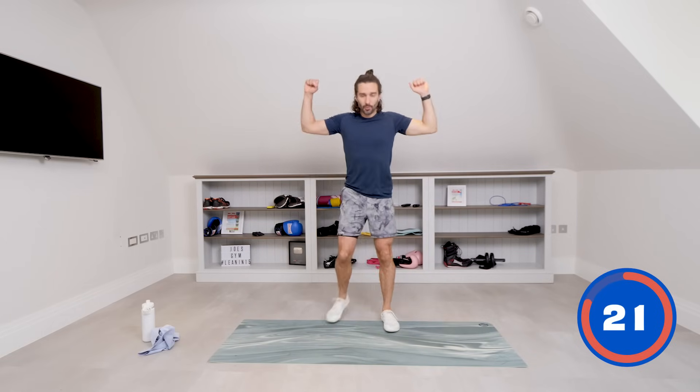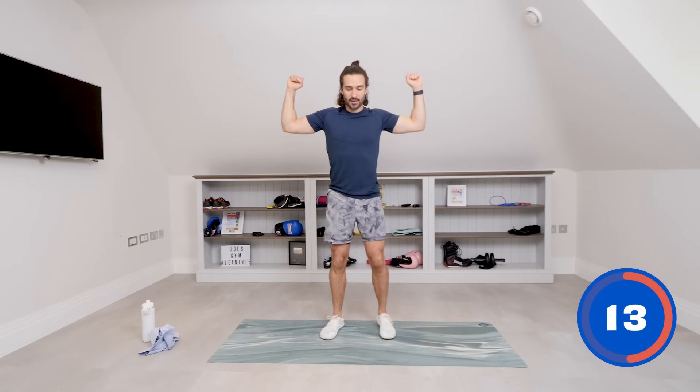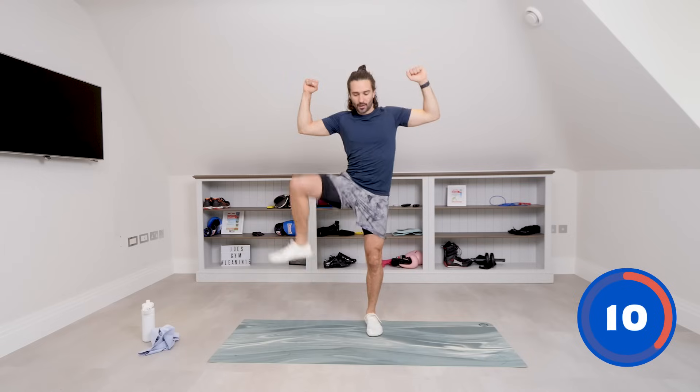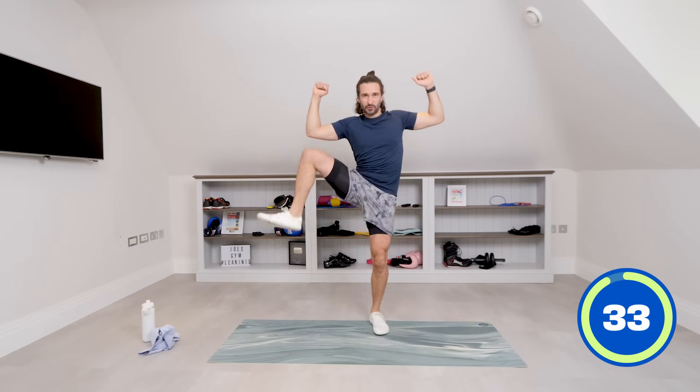That's three down, seven to go. Next up, I want our elbows out like this — just hold the elbows up. We're going to retract the shoulders, just squeeze the shoulders back together. From there we're going to try and lift one leg out to the side. Imagine we're trying to get the knee to the elbow — it's not coming forwards, bring it out slightly. Let's get some strength through these hips.